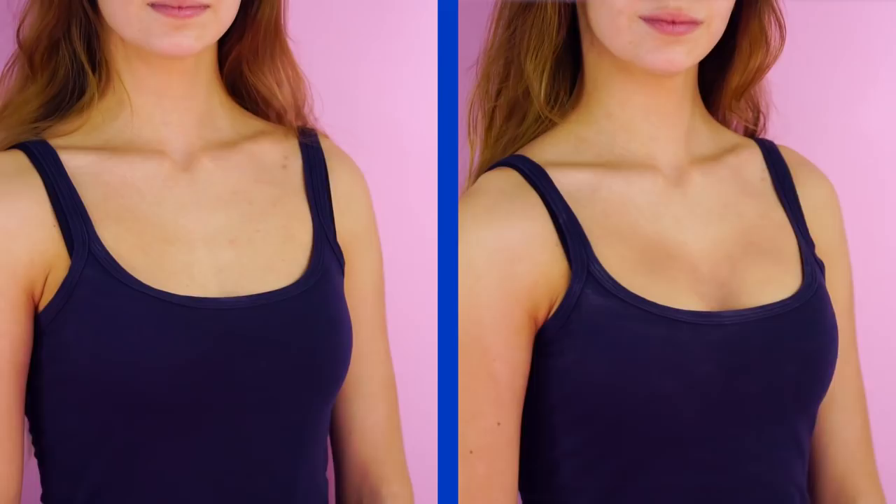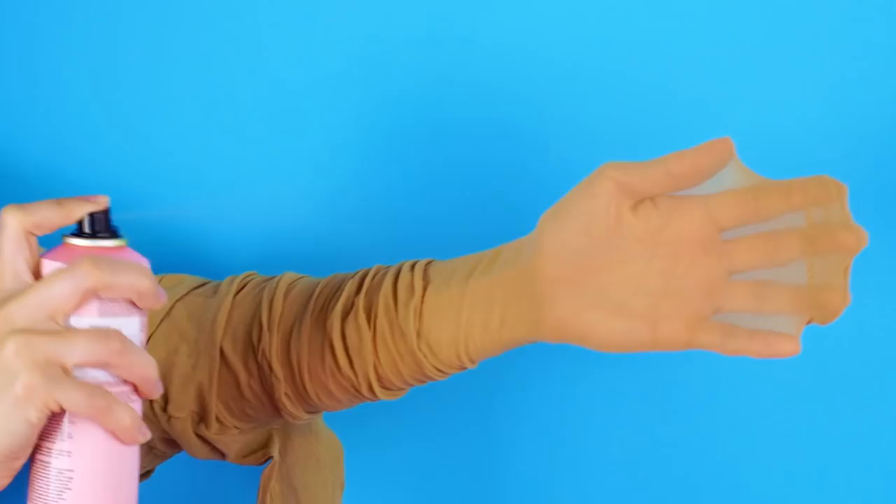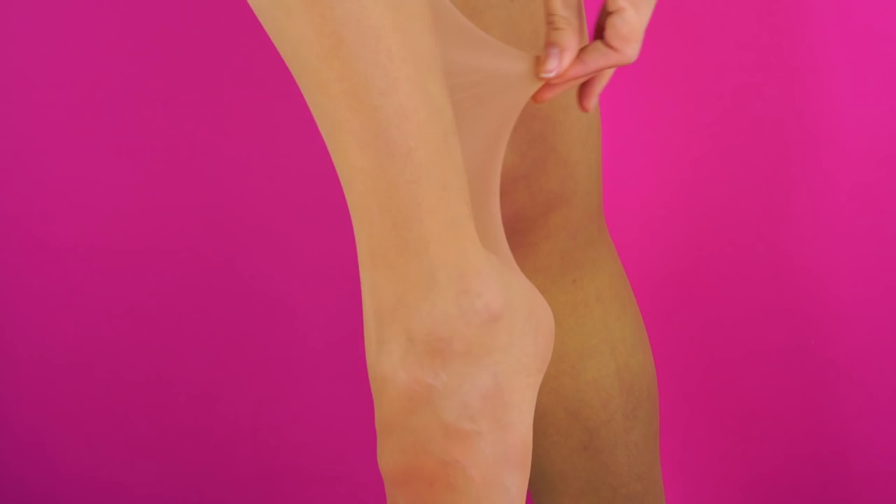Hair spray and tights. You probably wouldn't think these two things could go together, but they do. You can use hairspray to make your tights stronger so that they last longer. Stretch your tights over your arm and spray a light coating onto your tights. You've just added a longer life to your favorite tights.